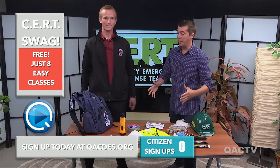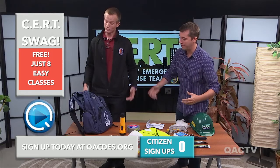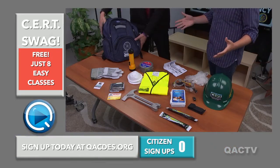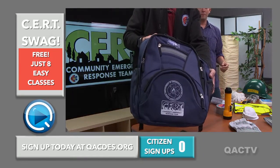We're back inside the studio and we're here to talk about Surt Swag. So what do we got here, Joe? Well, Bruce, we have this backpack — Surt Swag. This is the main thing about Surt Swag that we love so much: this backpack.